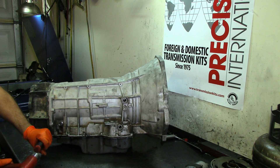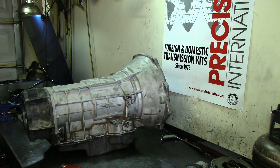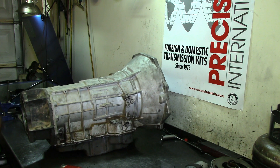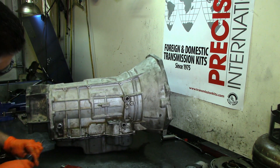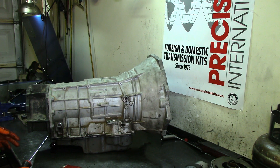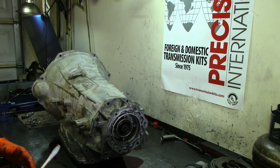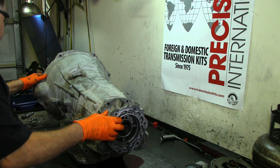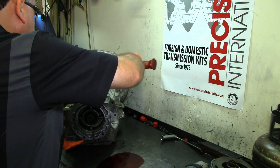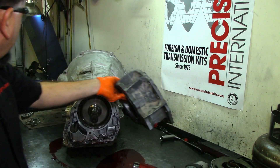Back then if you used the wrong silicone on those units, the fluid would start foaming — it had a chemical reaction. So it had to be a specific silicone. There are two notches on both sides where you get your screwdriver in to pry it open, similar to transfer cases, because the silicone once it sets is like a glue.